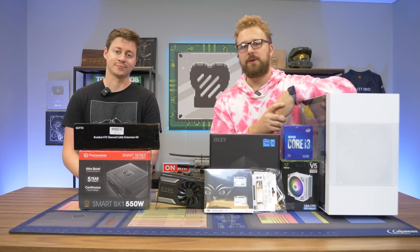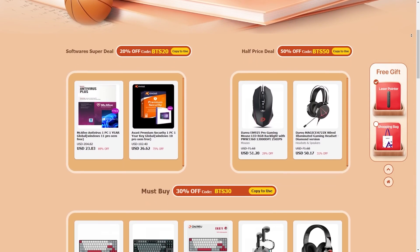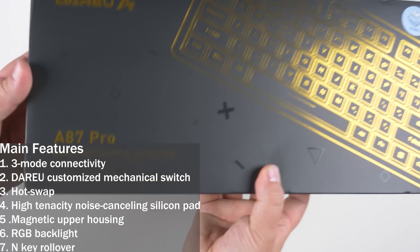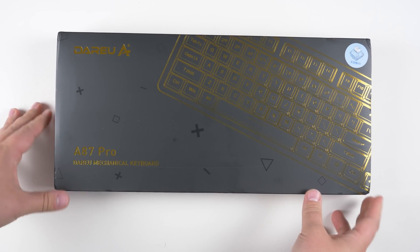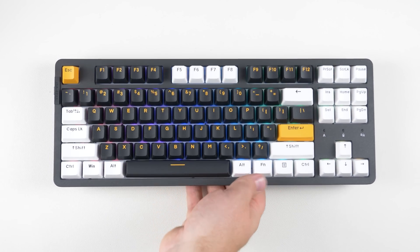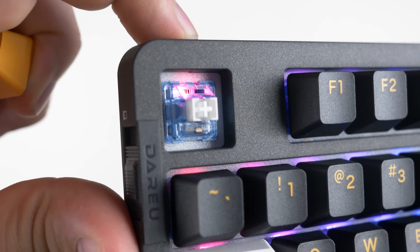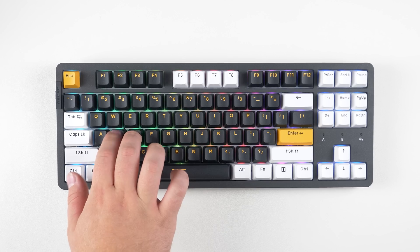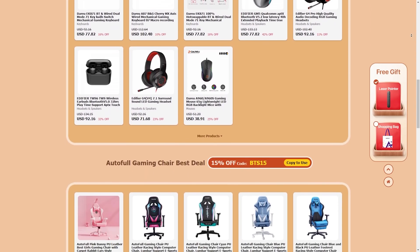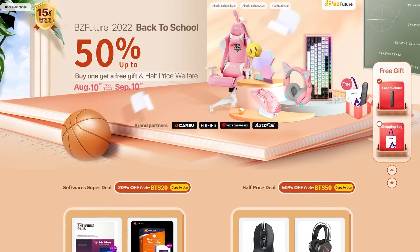Before we dive into this PC build guide, let's hear a word from today's sponsor. Today's video is brought to you by BZFuture and their back-to-school sale where you can save up to 50% off products like gaming headsets, mice, and more. Today we have the Daryu 887 keyboard — a wireless hotswap mechanical keyboard with a smooth custom Daryu linear switch, built-in noise-cancelling silicon pad, RGB backlighting, magnetic upper housing, and N-key rollover. It looks great with custom keycaps and feels great with its premium build quality. Big thanks to BZFuture for sponsoring today's video.